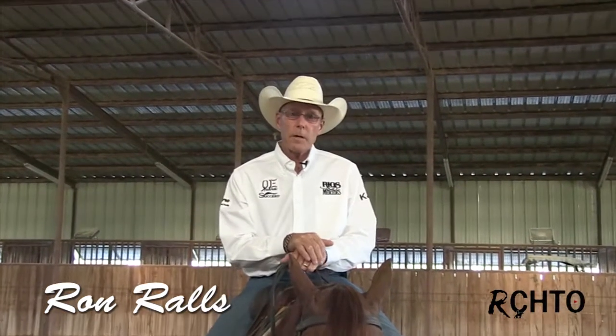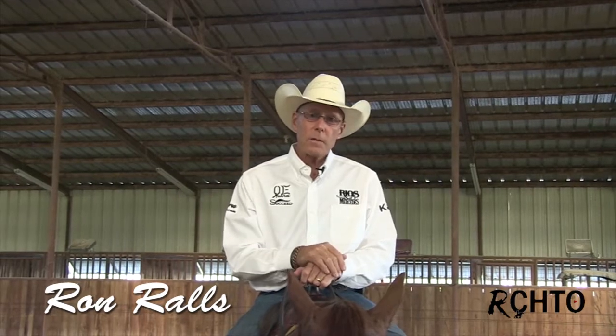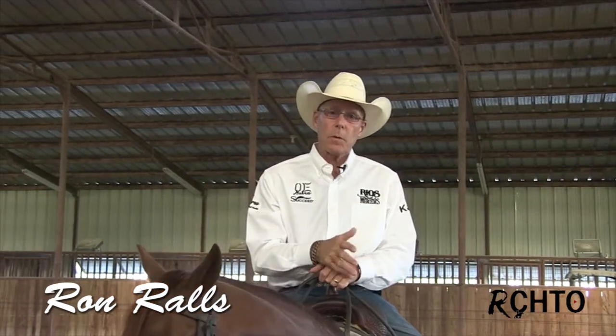Hi, I'm Ron Rawls and we're working here at my house today. We're going to go over some things of how I work the flag and some drills that I do to get them ready to work the flag.